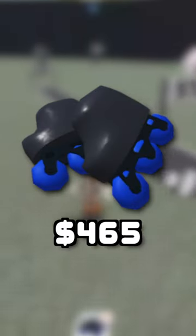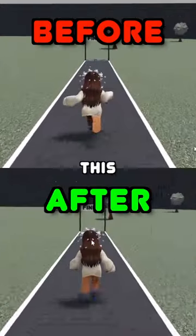The inline roller skates are $465 and help you walk two times faster. Subscribe because this is how to—